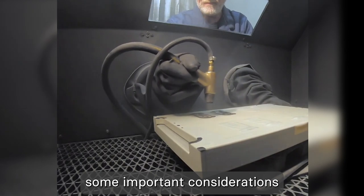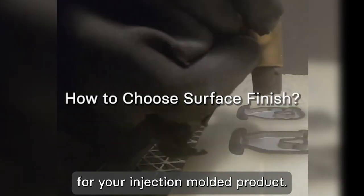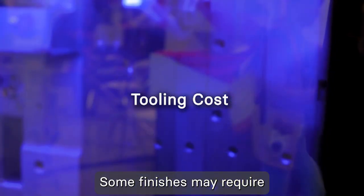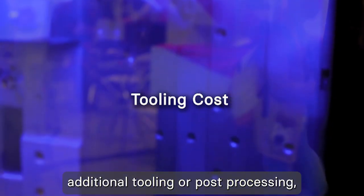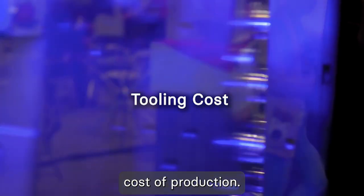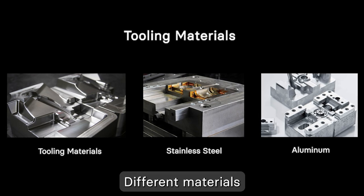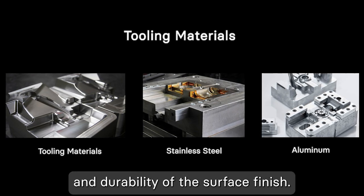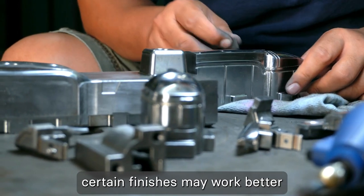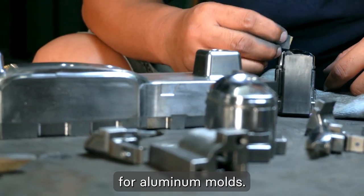Now that we've covered the different surface finish standards, let's discuss some important considerations when choosing the right finish for your injection molded product. Firstly, you need to consider the tooling cost, as some finishes may require additional tooling or post-processing, which can affect the overall cost of production. Secondly, the choice of tooling materials is crucial — different materials can affect the quality and durability of the surface finish. For example, certain finishes may work better with hardened steel molds, while others may be more suitable for aluminum molds.